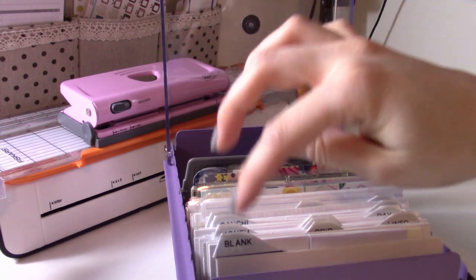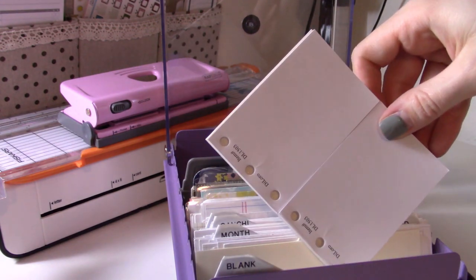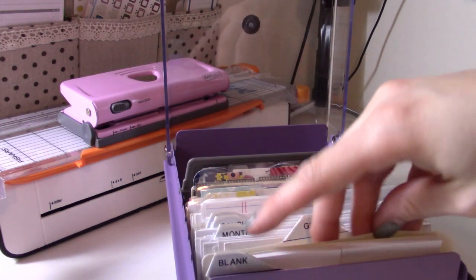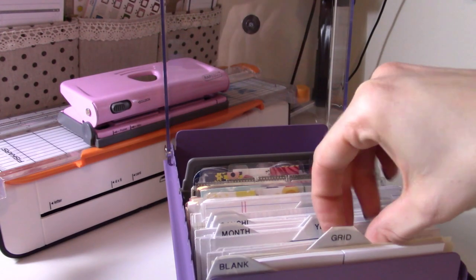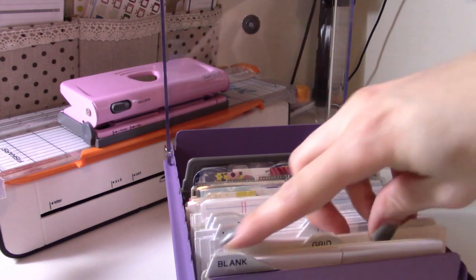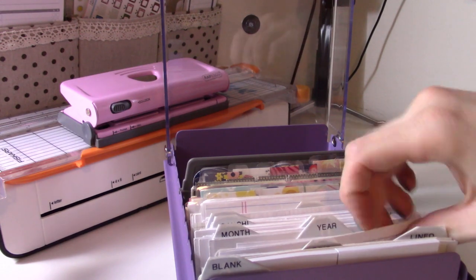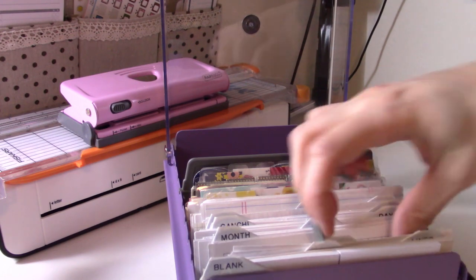The first tab is for blank inserts — I have these little Deloro jot pads and a couple of plain blank fax paper. Then the grid tab — I have a bunch of these, they're like the side pages from the Mun weeklies. So if I ever need good paper, I know exactly where it is. Next is lined — these ones are from Peanuts Planner Code, just plain old freebie lines.